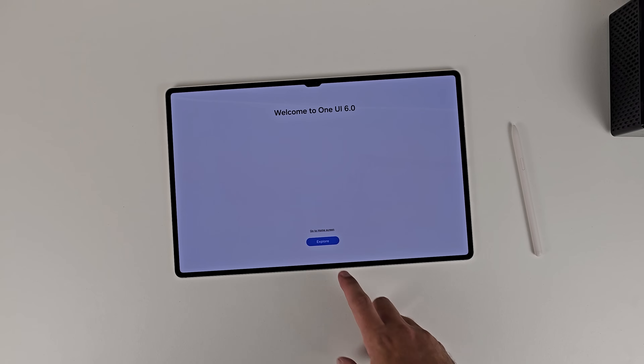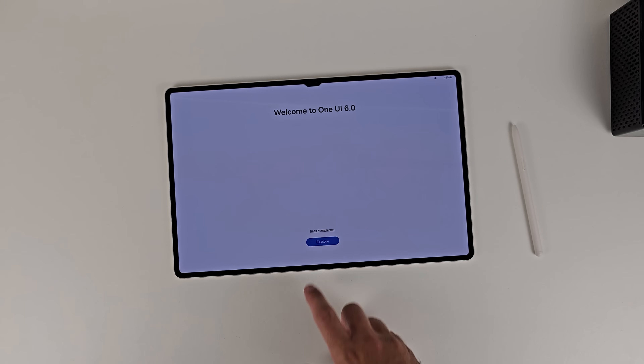Here's the new Samsung DeX. One UI 6 has arrived on the Galaxy Tab S9 series. It largely refines the user experience and adds some nice aesthetic touches as well. But Samsung slipped in one big change that they neglected to tell a lot of people about. Today we take a look at the new Samsung DeX and compare it to the classic DeX experience.